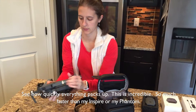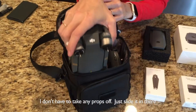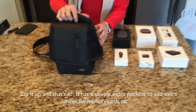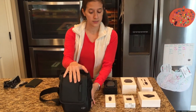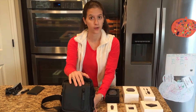See how quickly everything packs up — this is incredible, so much faster than my Inspire or my Phantom. Don't take any props off, just slide it in there, zip it up and that's it. There are a couple of extra pockets on here for memory cards, etc. It seems like a really good case so far — nice and easy to travel with, whether you're going hiking, biking, whatever.